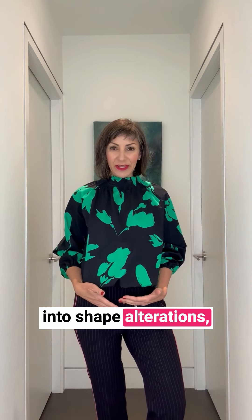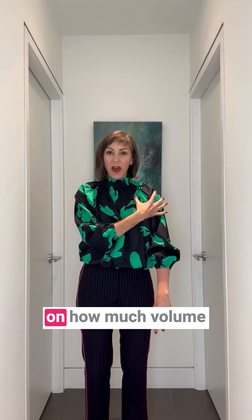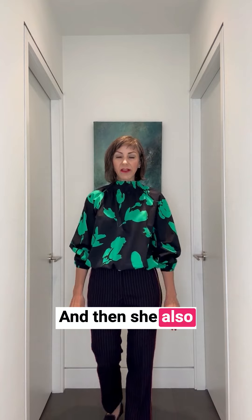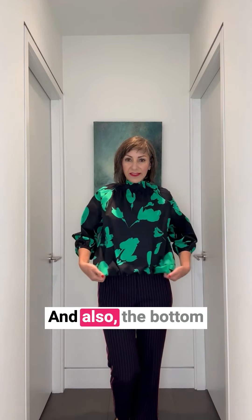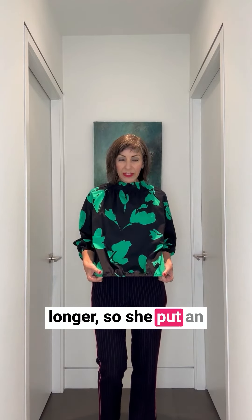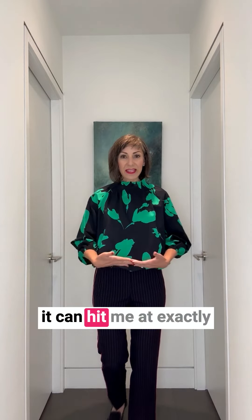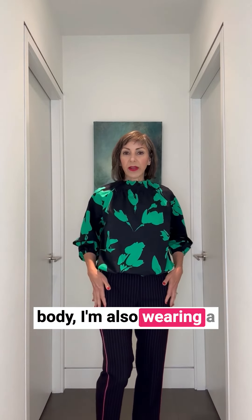So I've taken my top to Chic Alterations and had it modified. One thing she did is pare down the volume in the sleeve, and she also shortened the sleeve so that it's more elongating for me. The bottom was also very boxy and longer, so she put an elastic in there so that it hits me at exactly the right spot.